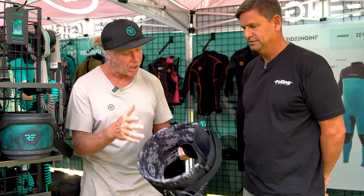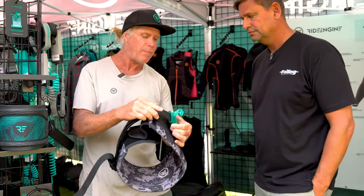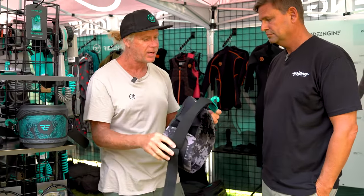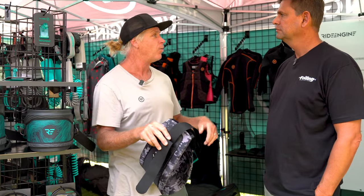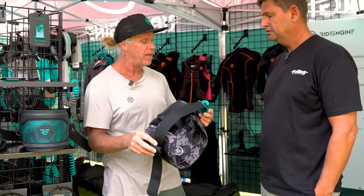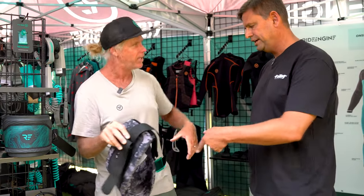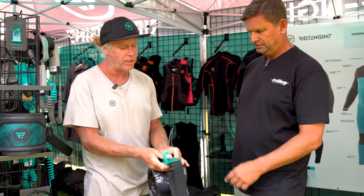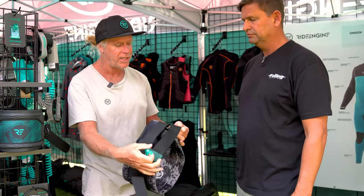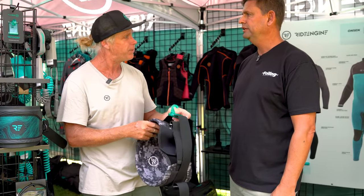Some of the cool features on this: the NUG comes with this, and we have a stop block here. The reason we have a stop block is say all of a sudden you're out winging, the wind dies, and you have to go on an epically long paddle — you can lock the NUG over to the side so you're not laying on your harness hook or having it fall back in. You just apply a little bit of pressure and pull it right over. It also keeps it in place when you're done so you don't lose this component.